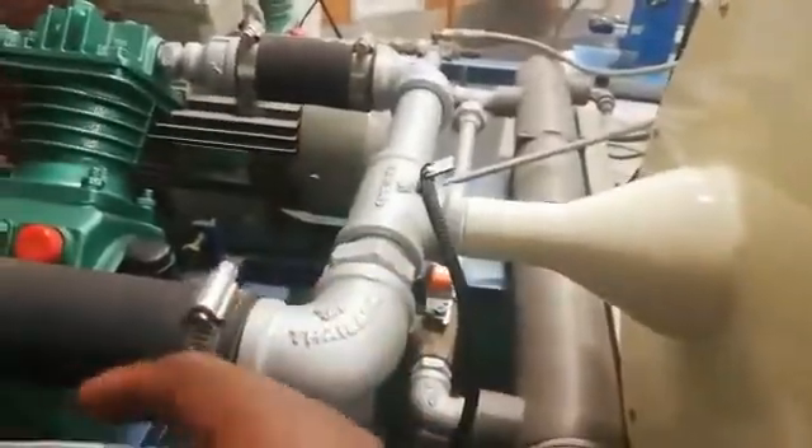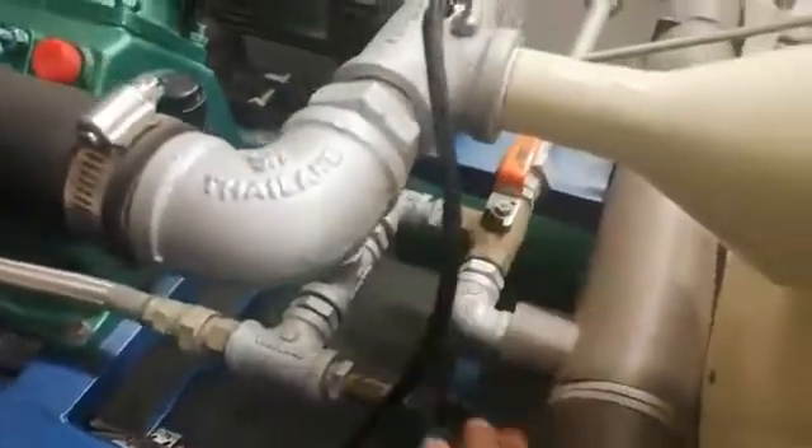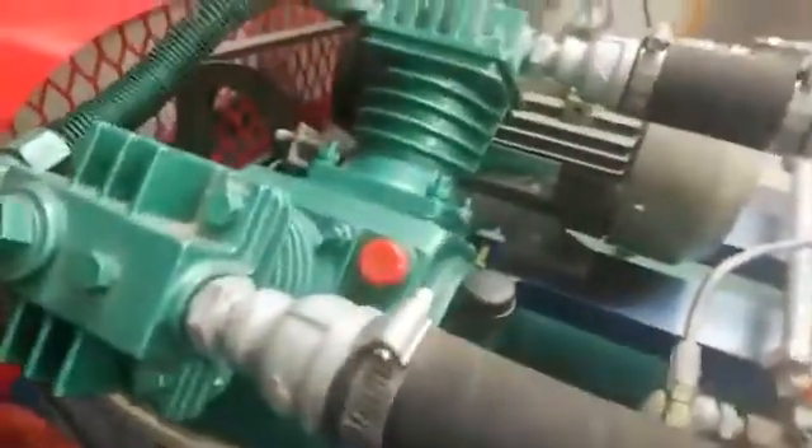Here is your inlet to the compressor. And you have your three-way valve here. You have your intercooler. You have your first stage compressor that you will be working on.